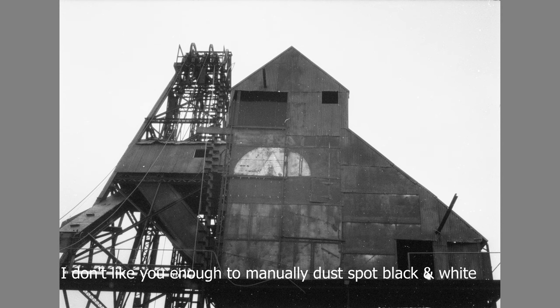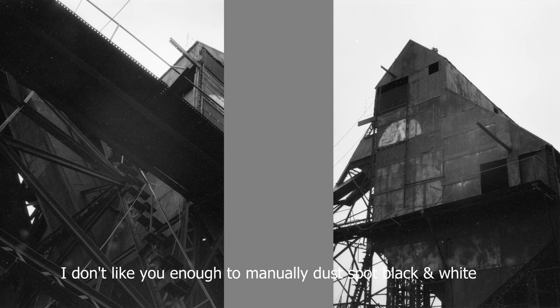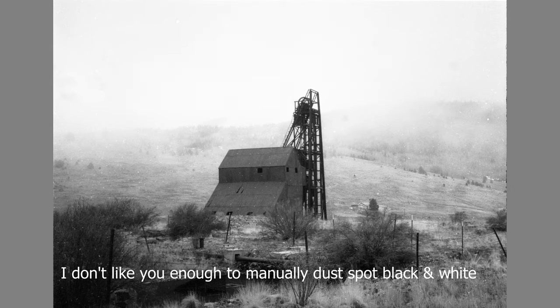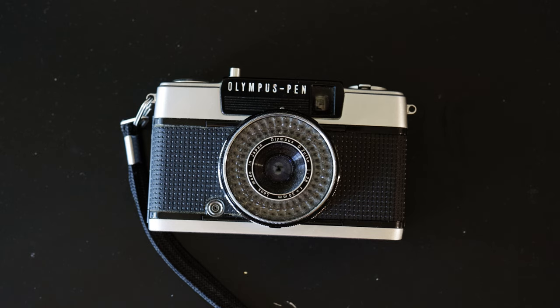I should probably replace the seals in this — it's been 10 years or more since I fired this thing off. But quality shots — I think I could get 8x10 with a good film scanner or a good enlarger. It doesn't need batteries, it's sharp enough. Overall, if you're shooting film you're probably shooting in daylight, and it should work for that.